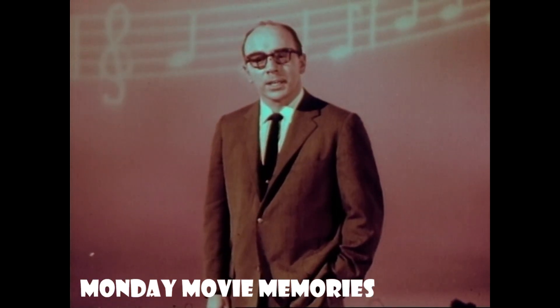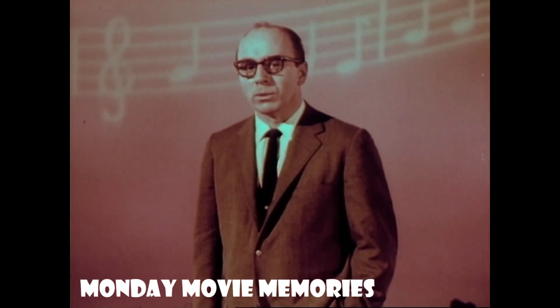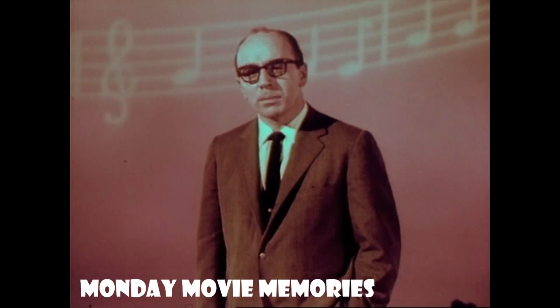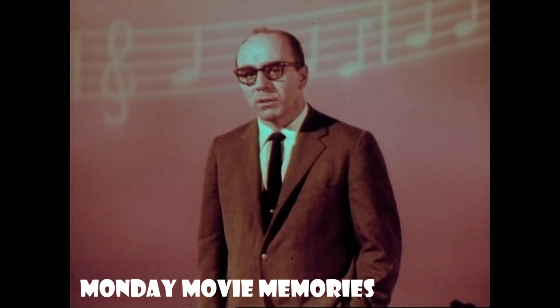What you're going to hear about today is nothing short of a miracle. It's dramatically new. It's an RCA Victor exclusive, made possible only through years of research, inventions, and innovations.